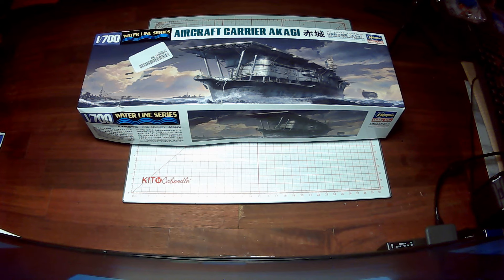Third is parts — and that's obviously very important — so that'll be worth three points. We'll look at the quality of plastic, the detail, whether there are any warped or broken parts, and we'll also take a look at the decals, photo etch, and aftermarket parts if applicable.